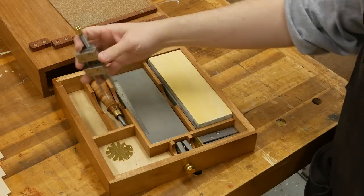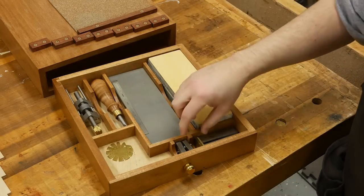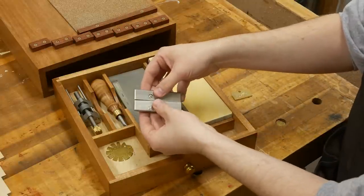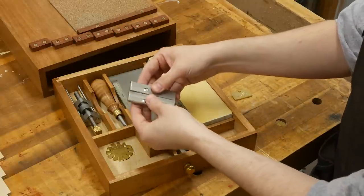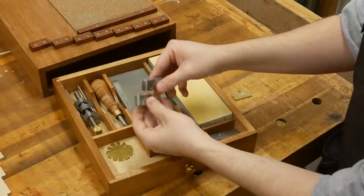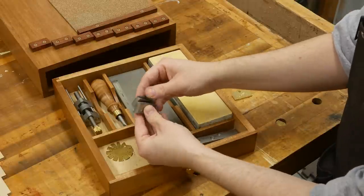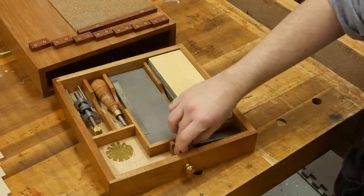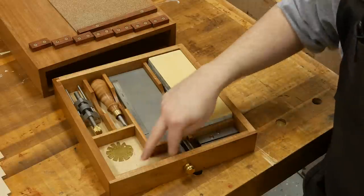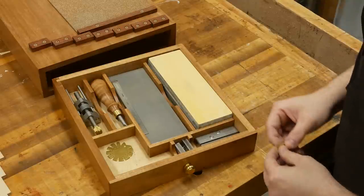This is the Lee Nielsen honing guide. It's got the jaws that ship with it, but I did buy a couple extra sets of jaws for sharpening small blades and also for sharpening narrow blades, such as my eighth-of-an-inch chisel. The extra jaw sets are really cheap — $25 or $35 each — and I've got plenty of room to expand for skewed angles and skewed bevels.